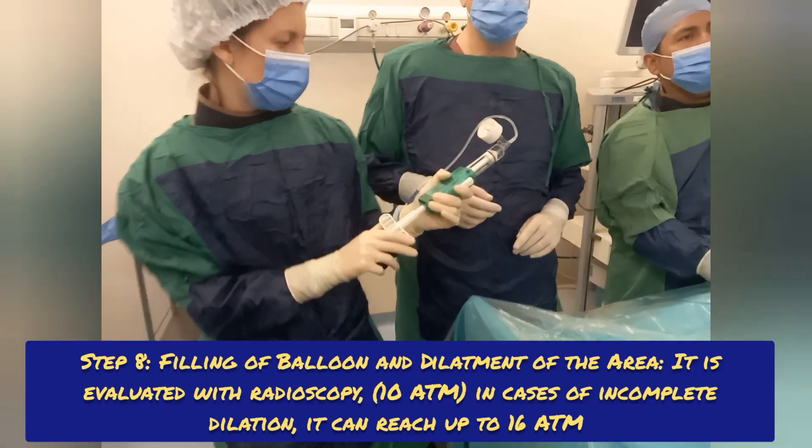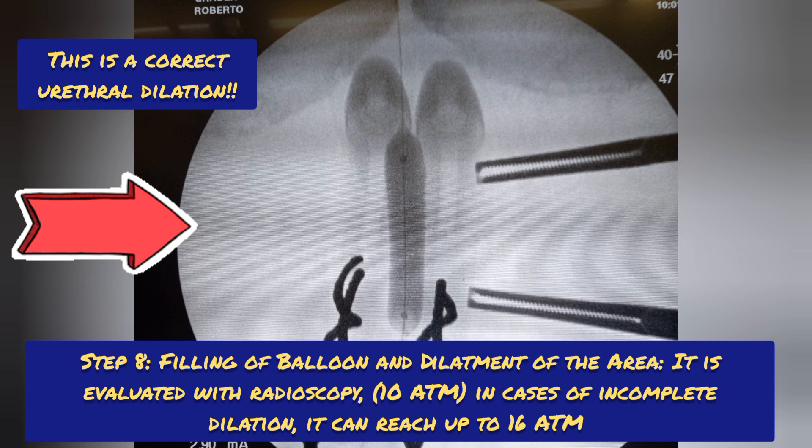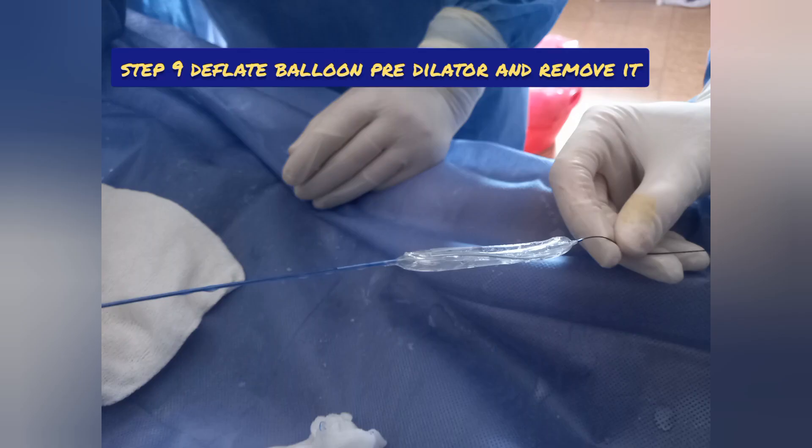Step 8: filling of balloon and dilation of the area, evaluated with radioscopy at 10 atmospheres. In cases of incomplete dilation, it can reach up to 16 atmospheres. Then deflate the pre-dilator balloon and remove it.